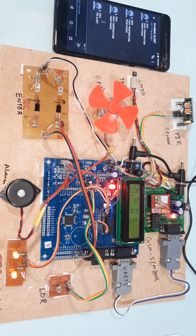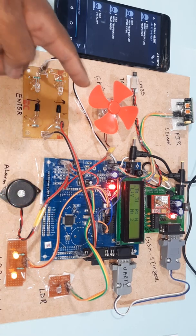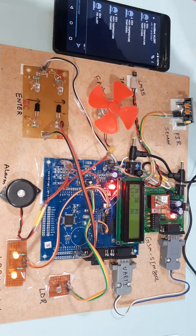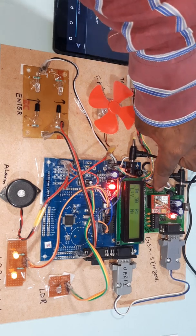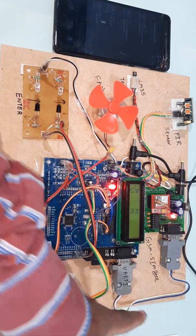This is the Alarm, LEDs, LDR, ARM7 LPC2148, Cooling Fan, LM35 Temperature Sensor, PIR Sensor, GSM SIM800L, SMS Alert and UART1 — it is connected with the RS232 cable.